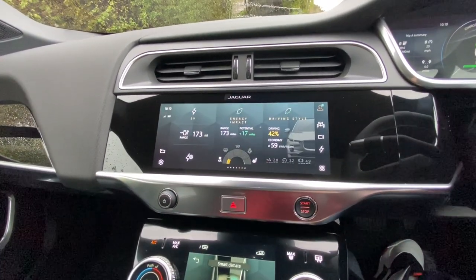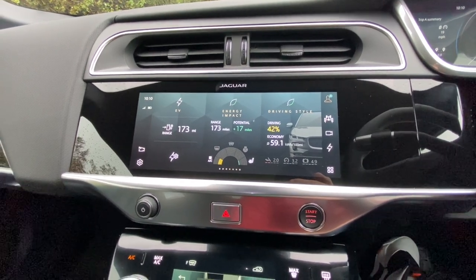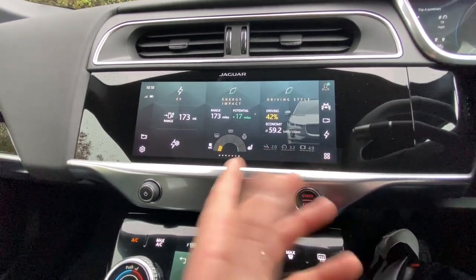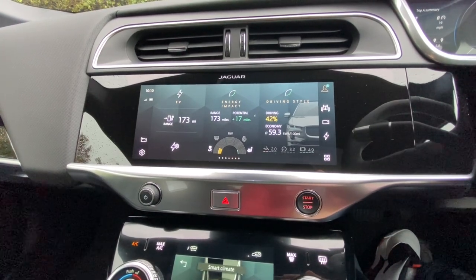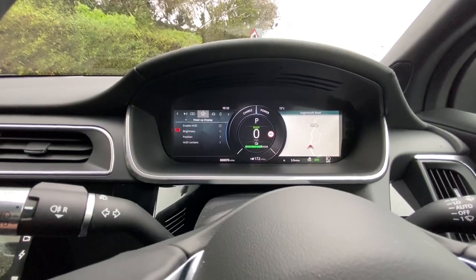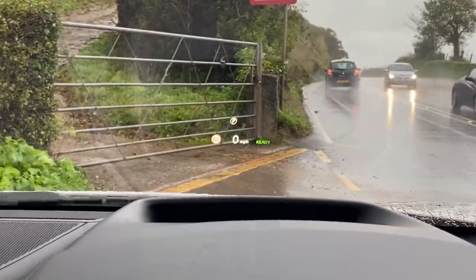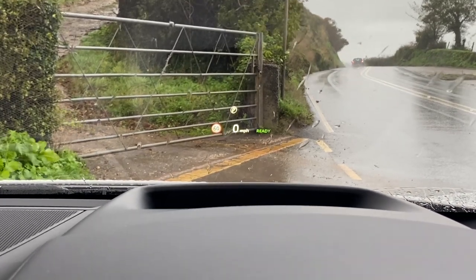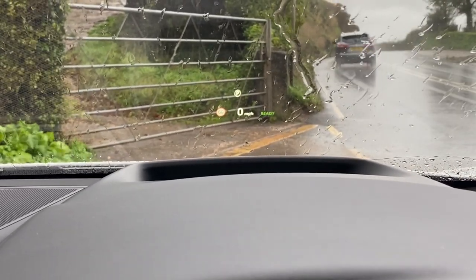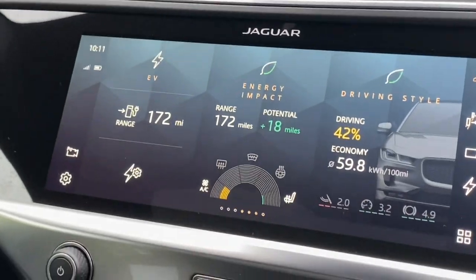Switching across gives you full data — I've got my air conditioning and heated seat on, so I'd gain an extra 17 miles of range if I turned all that off. It tells me how many miles I've got left, my driving style is 42%, and we're using 59.2 kilowatt-hours — obviously not miles per gallon, as that's for petrol or diesel. Up on the main speedo you can change all the display options. I've got a heads-up display showing the 60 mph speed limit via traffic sign recognition, plus telephone prompts and navigation. You can adjust the height and brightness of the HUD and the main screen.